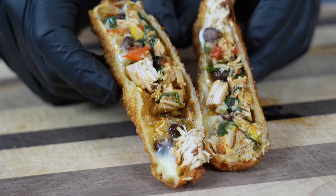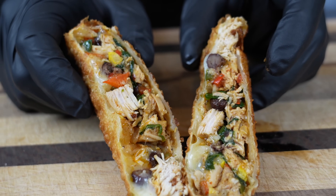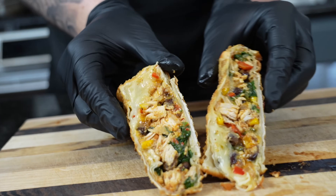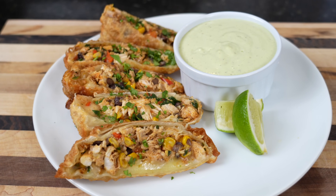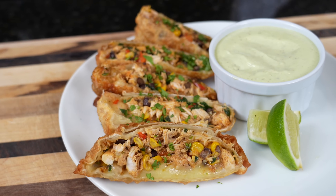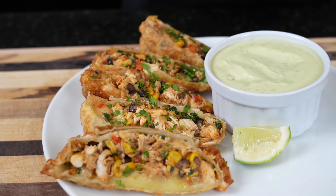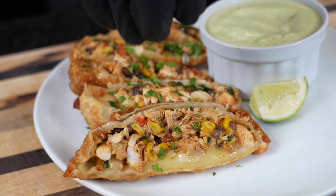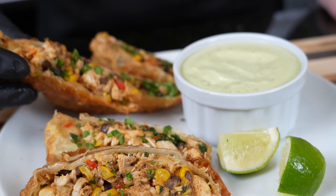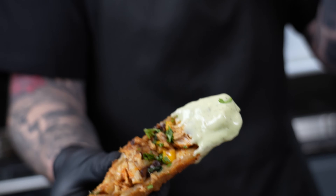Now that, my friends, is a southwest egg roll. I like to cut my egg rolls at an angle — we're going to plate this up with that avocado ranch. And I'm ready to get in there for a taste test. All right my friends, it is time for the moment of truth. But before we dig into this, please take a quick second to subscribe to the channel and hit that bell to enable notifications. Now I'm going to stop running my mouth — a little lime juice never hurt nobody. Going right in there — look at that — right into that delicious homemade avocado ranch. Best job in the world.